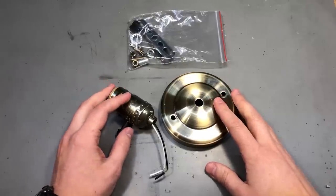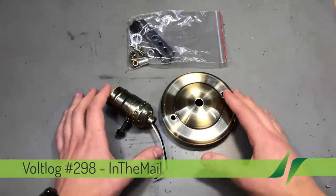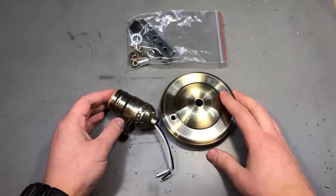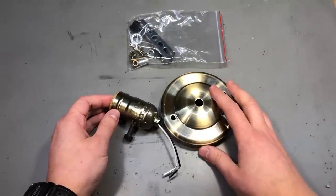Welcome to a new 'In the Mail', the series that will touch both your passion for electronics and your bank account at the same time. Before I get started, I'm going to take a second to remind you to subscribe to the channel and hit the bell notification icon, because that's the only way you'll know for sure when I upload new videos.